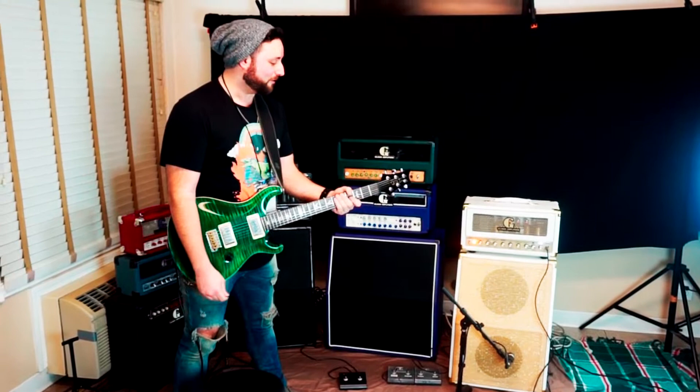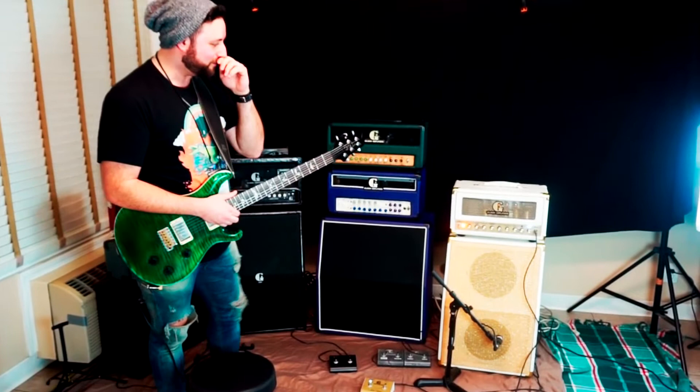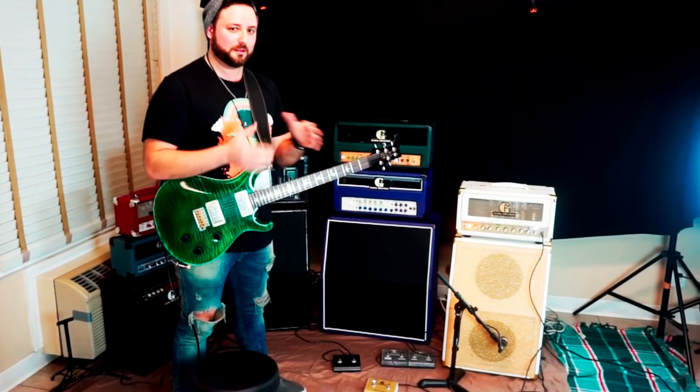I'm loving these amps personally. What I love most is the fact that I'm primarily a pedal guy — I'll be perfectly honest. I run pedals into a clean amp and that's generally my sound.